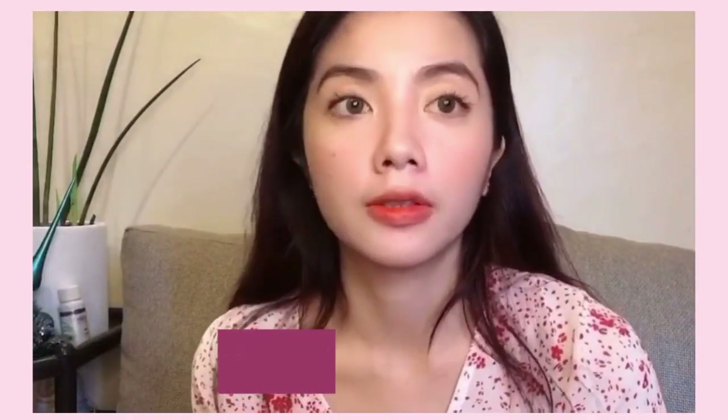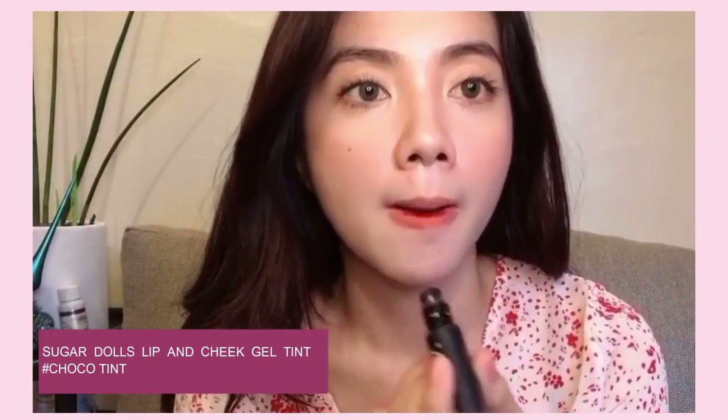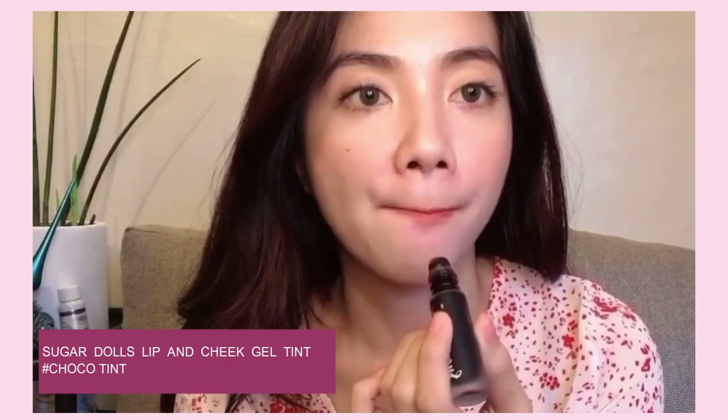Next, for my lips, I'm using the Sugar Dolls Lip and Cheek Gel Tint. I don't know the shade name since it's not written on it, but the shade is like a light red. I'm also layering it with another Sugar Dolls Lip and Cheek Gel Tint in a darker shade — shade number 62. Lastly, I'm going to spray my face with the 98% Tomato Glass Skin plus Vitamin C and E Face and Body Mist All Day Makeup Setter. It has SPF 50, is made in Korea, and you can find it at Watson for only 219 pesos.